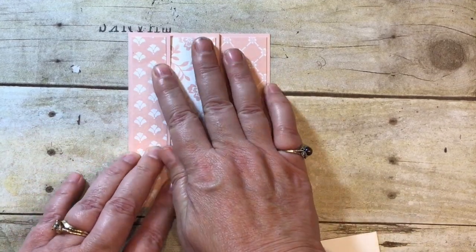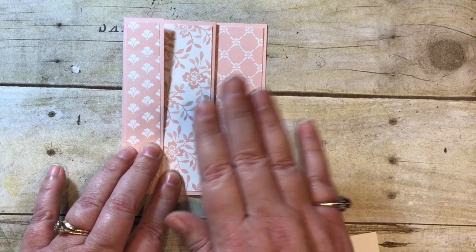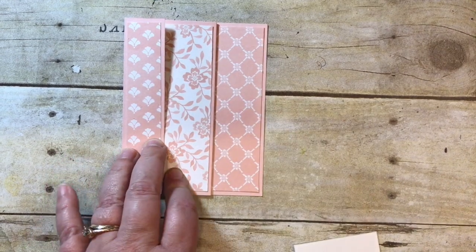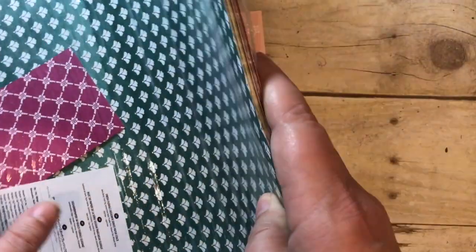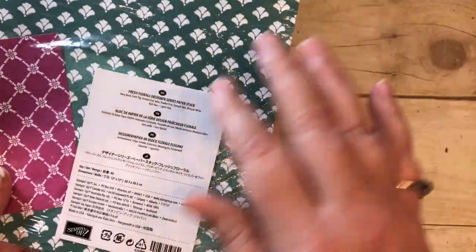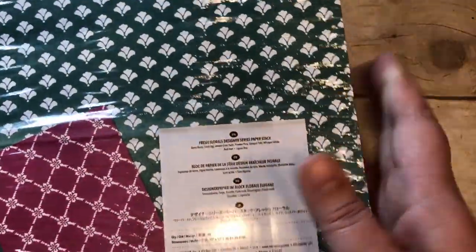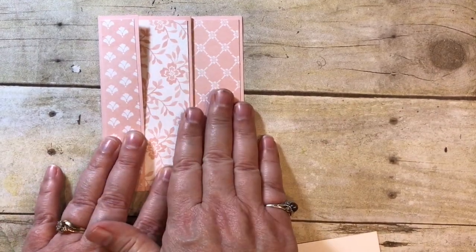This is Powder Pink, which is one of the new 2017–2019 in-colors. The designer paper is a whole pack — Berry Burst, Fresh Fig, Powder Pink, Lemon Lime Twist, and Tranquil Tide. It's called the Fresh Florals Designer Series Paper Stack and it's in the new catalog, available to order June 1st. It makes a gorgeous card, as you can tell, so you're going to have to have it.